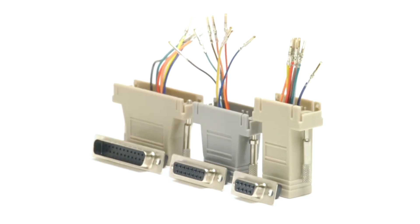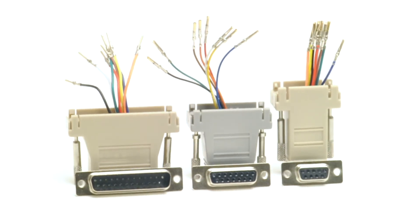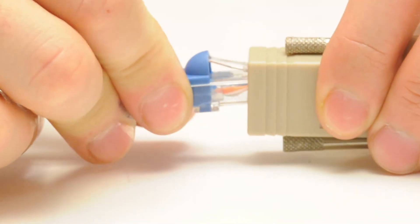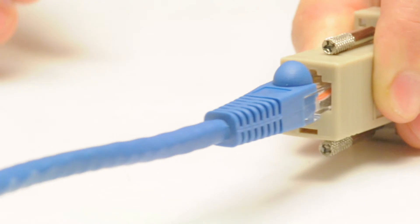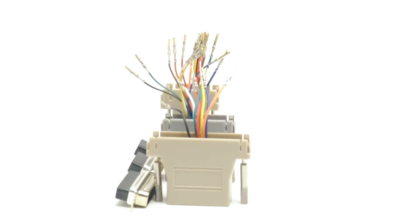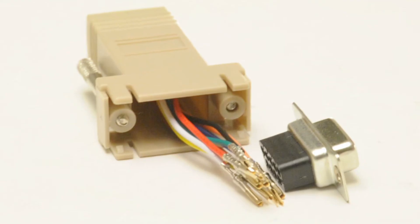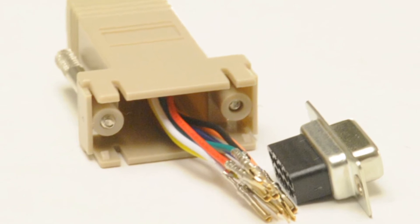By converting the serial signal with our adapters, it allows you to use CAT IV cable, which is readily available, offers multiple color choices for easy identification and troubleshooting, and is much more cost effective than long serial cables.